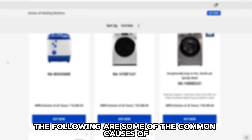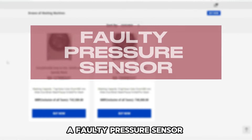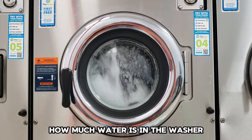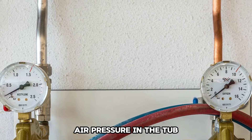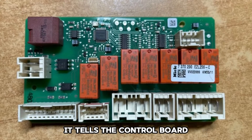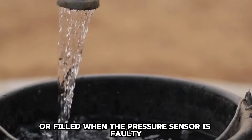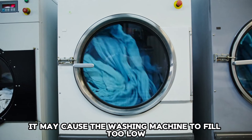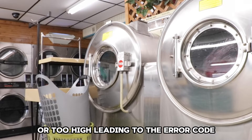The following are some of the common causes of the error code. A faulty pressure sensor. A pressure sensor is designed to identify how much water is in the washer by measuring the air pressure in the tub before it is filled with water. It tells the control board whether the washing machine should be emptied or filled. When the pressure sensor is faulty, it may cause the washing machine to fill too low or too high, leading to the error code.